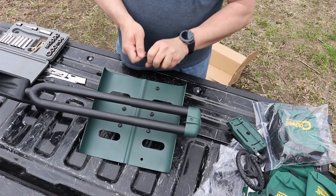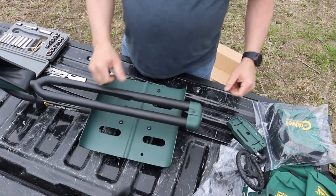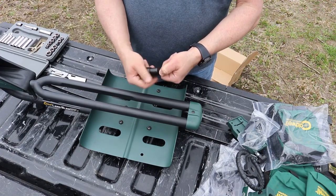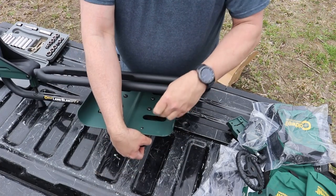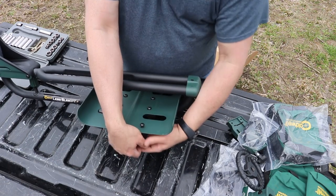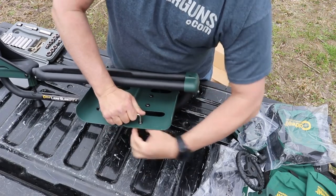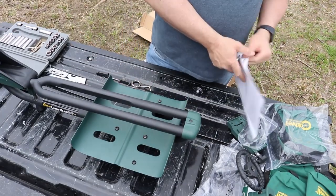We're going to twist that one foot on. Here's the other foot - screws in the back of it. We're dropping stuff. Tighten her up. That is instruction number two. Moving right along.